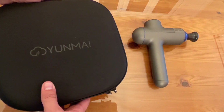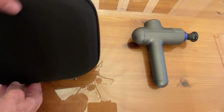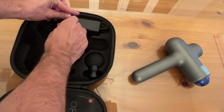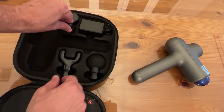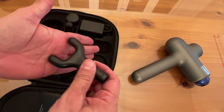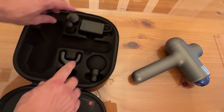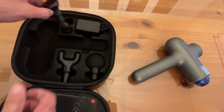It does have this nice carrying case that has a significant zipper, and a good quality zipper is going to make a world of difference in its long-term durability. With the variety of heads, you have the percussion head — I always call it the penetrator — which is good for really getting into those soft spots. You have the U-shape, like a pitchfork, that's going to be great for up and down your spine without hitting your actual spine. The classic foam ball, which is probably the most commonly used. And the flathead for getting into deep tissue, like your thighs.